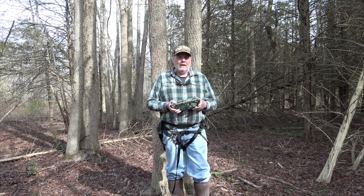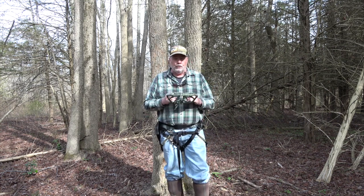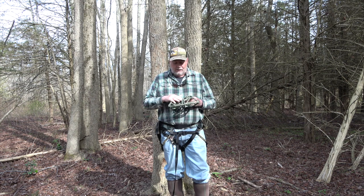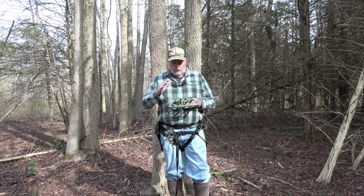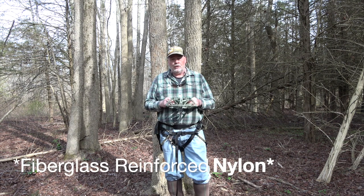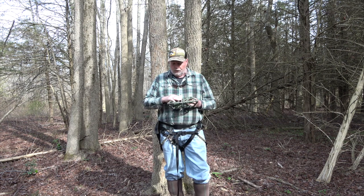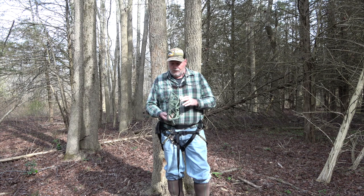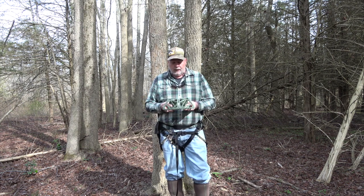Hey guys, I'm out here today doing a little testing with this prototype from Pursuit Platforms. It's a 3D printed version. The production version is going to be injection molded reinforced fiberglass. The platform is 15 degrees on one side — flip it over and it's 30 degrees on the other. You can attach it to the tree with a bunch of different methods.